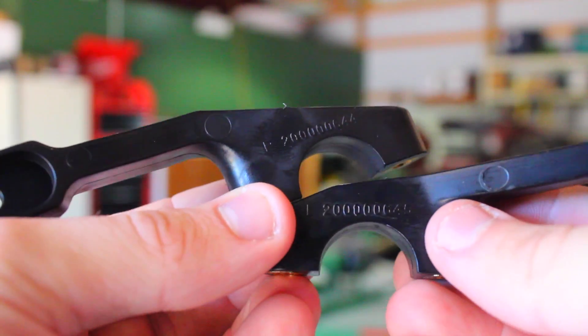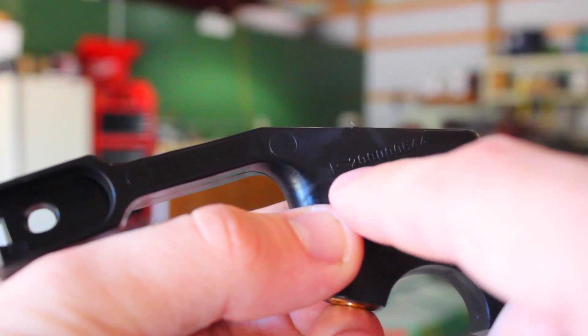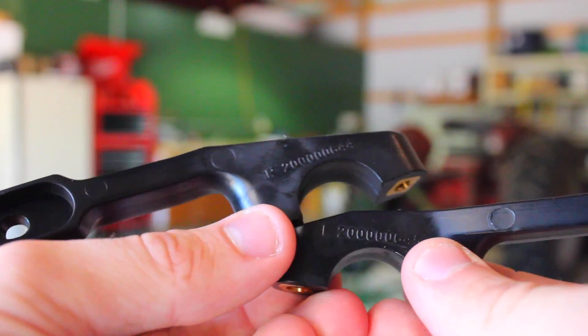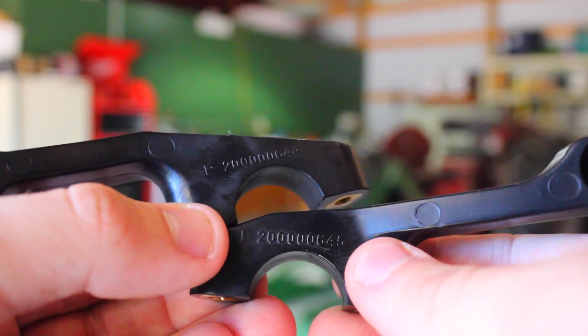They make it pretty simple. It might be a little bit hard to see, but there is an L and then a part number, and then an R and then a part number. So this is basically just your left and right side brackets. It's pretty nice that they're labeled that way — kind of makes it easier trying to figure out which side goes on what.